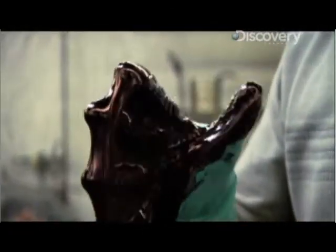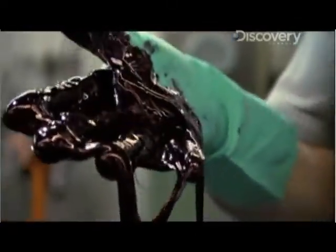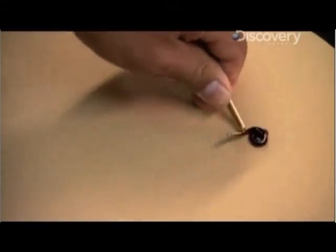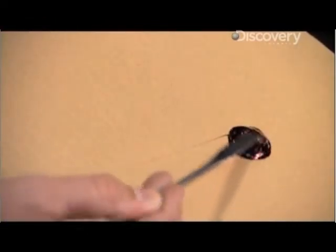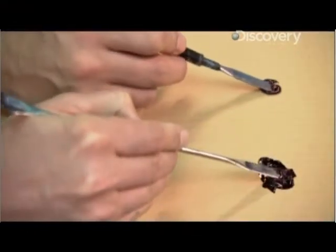Space pen ink has the consistency of soft taffy, which raises a perplexing question: how can thick goo like this flow onto a sheet of paper? For the same reason toothpaste can be squeezed out of a tube but stay pretty solid on the brush. This ink is what's known as a thixotropic substance — at rest it's a thick dense gel, but under pressure the ink turns into a spreadable fluid.